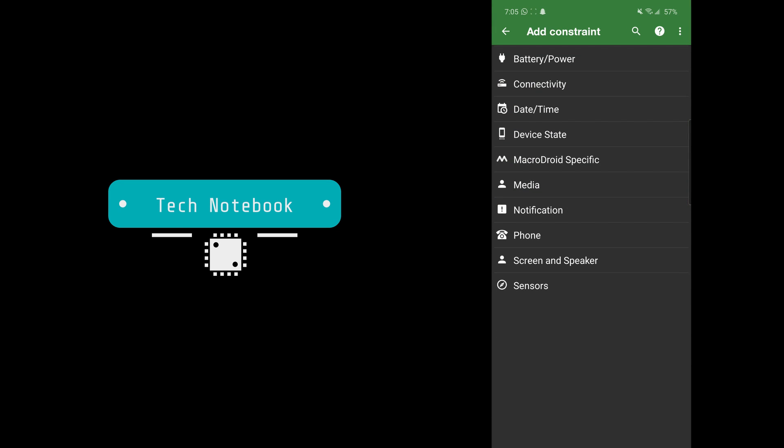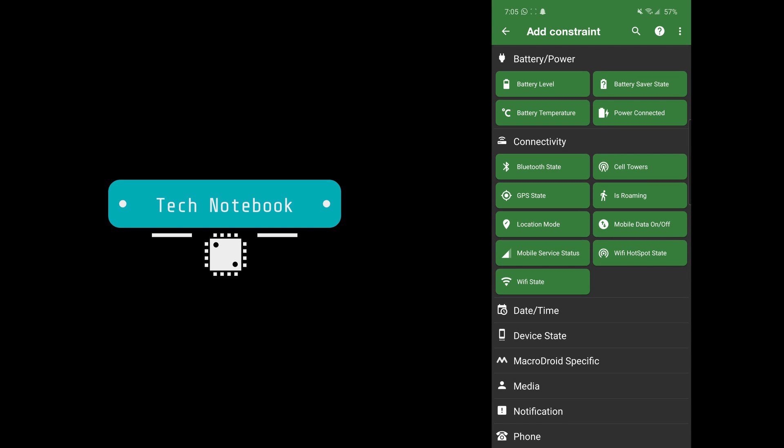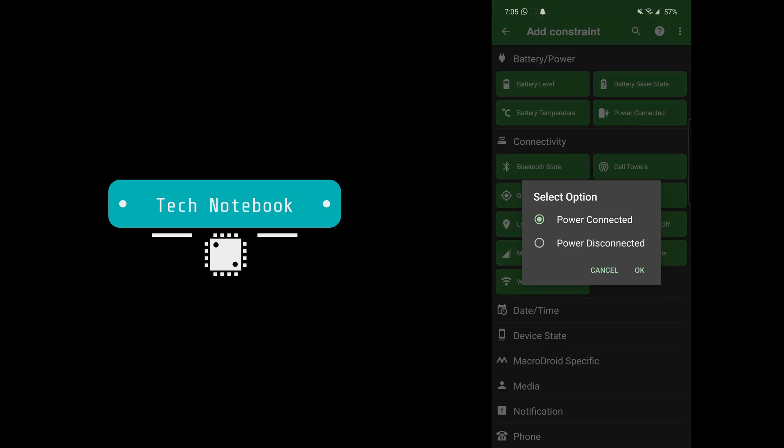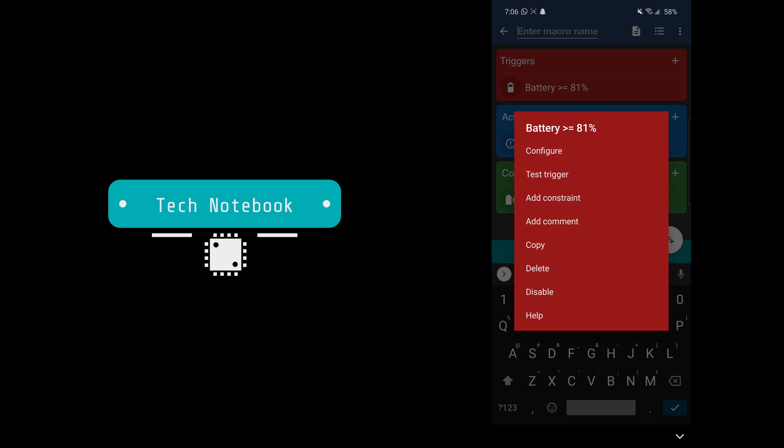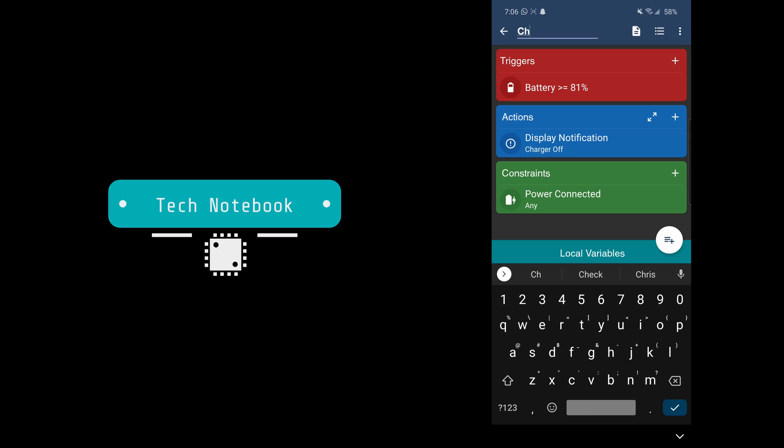Finally, we need to set a constraint under Battery/Power to 'Power Connected' and select all of those options. Basically what this does is the macro will trigger when the battery hits 81 percent — that is, when it increases to 81 percent — and only when it is charging. It will then display a notification saying 'Charger Off' that IFTTT can pick up. Now let's name this macro 'Charger Off' and add the applet.